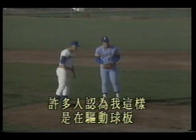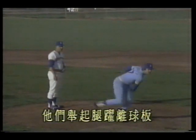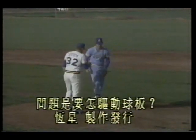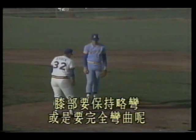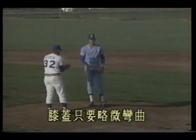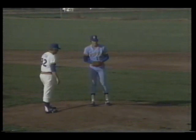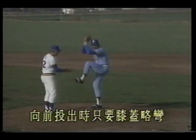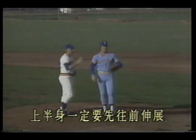They drive with the pitching rubber to generate velocity. I want to demonstrate the correct rubber-drive motion. Many think rubber drive is like a jumping motion — which is incorrect. Clem demonstrates the jump: many think jumping off the rubber like this is the drive. They raise the leg and leap off the rubber — that's not the drive. The correct way: the knee should be only slightly bent — not completely bent. The correct posture is in between, with only a slight knee bend. Clem demonstrates the correct motion: begin pitching. When driving forward, only a slight knee bend. The upper body must extend forward first — this is very important.